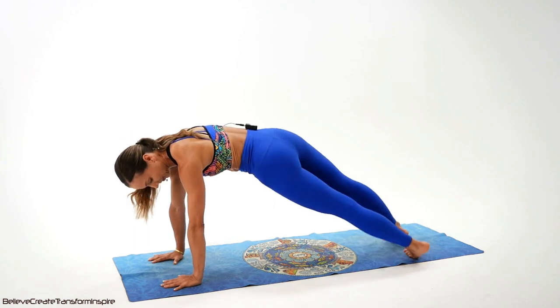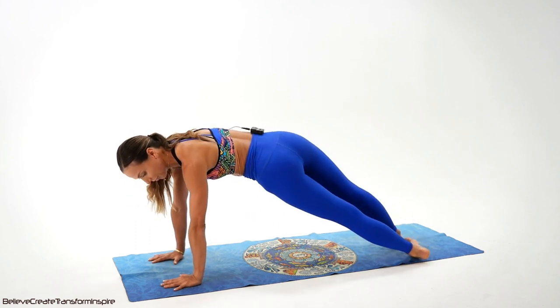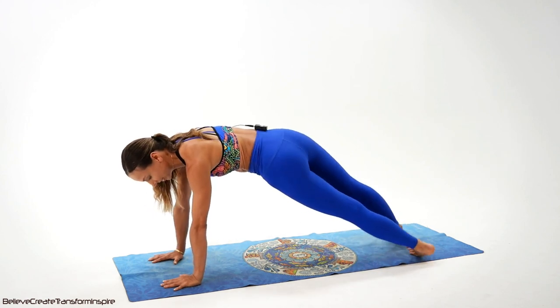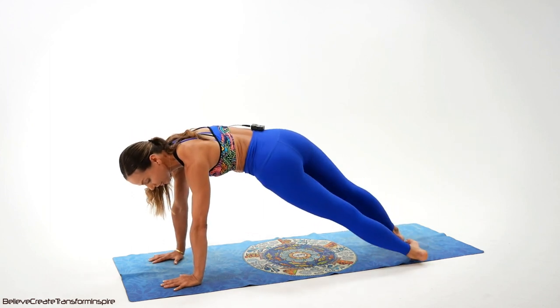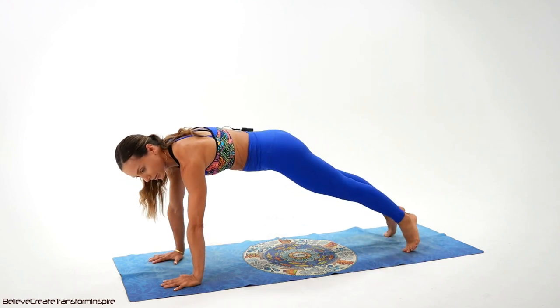We go one, two, three, four. We have a full 32 counts. Six, seven, eight. Excellent — eight of the way. Make sure, team, you rotate through the waistline, all the way through the waistline, all the way with me through the waistline.